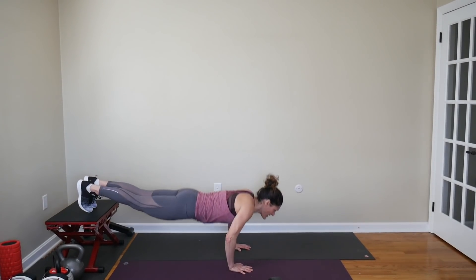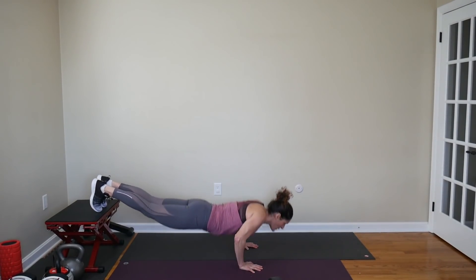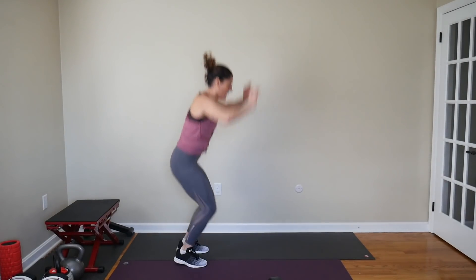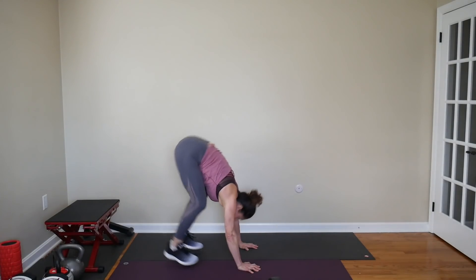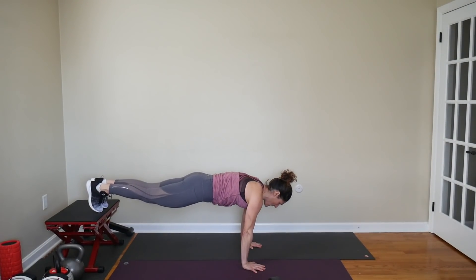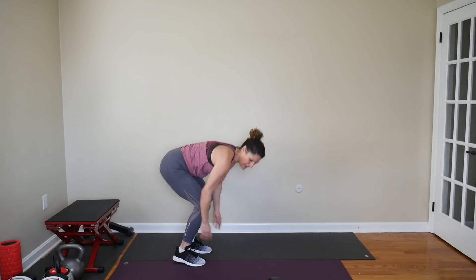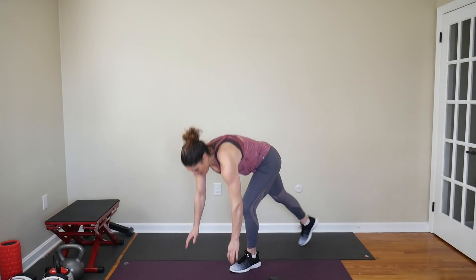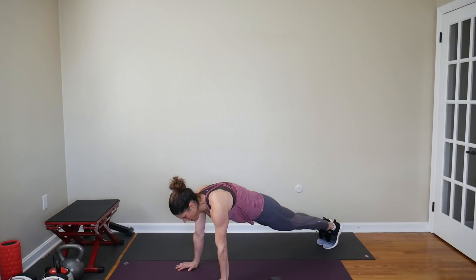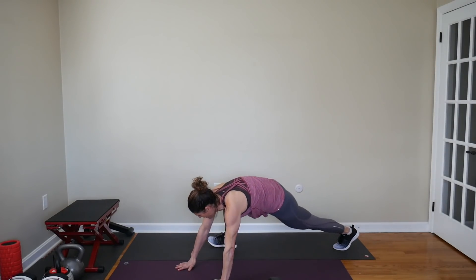Hands are down, full push-up, hold it up, hold your glutes, core tight. For the alternating kick-throughs, start in your plank position. Step up with one foot and kick through — step up to your left, kick through, come back. Other side, work alternating.